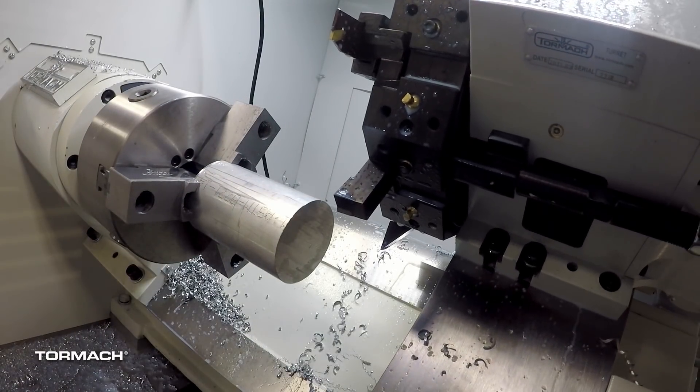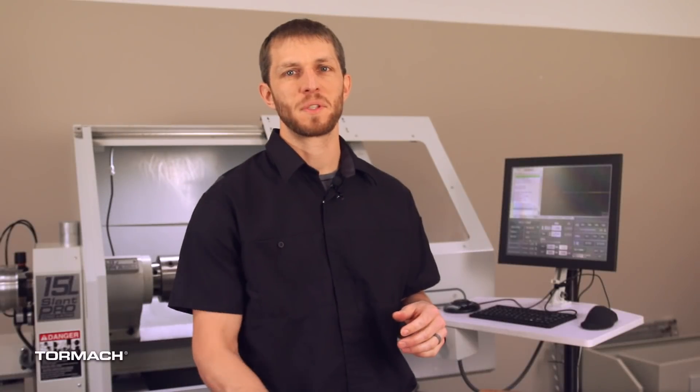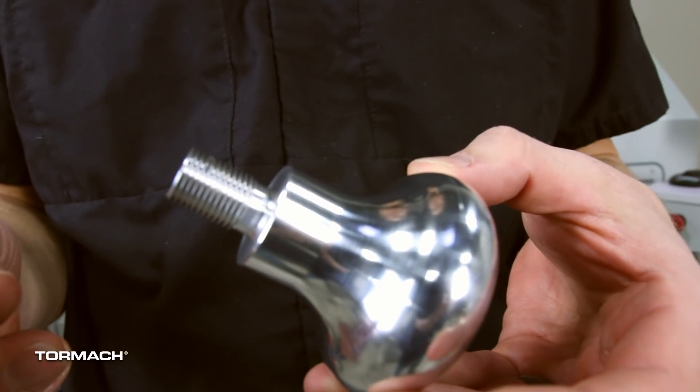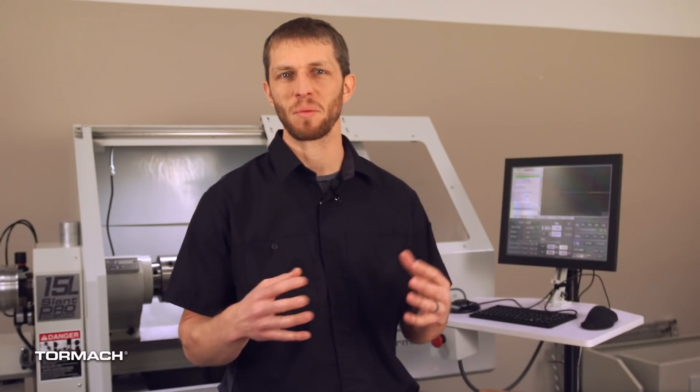So let's talk about the part and how we processed this project. The parts were made from 6061 aluminum and finished at a two and a half inch diameter, and the part shape was really similar to a door handle. On an aesthetic part like this, I always try to finish everything with one tool. I don't like to try to blend two different tools together — you always get a blend line — so I always try to process the parts in a way that allows me to finish everything at the same time.